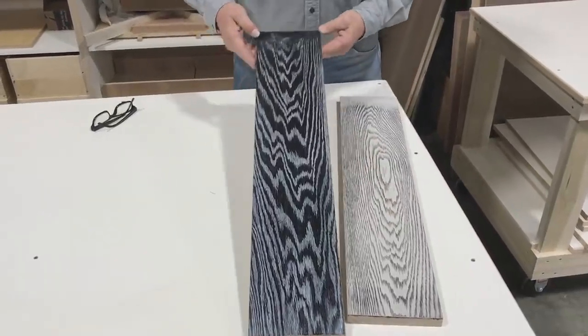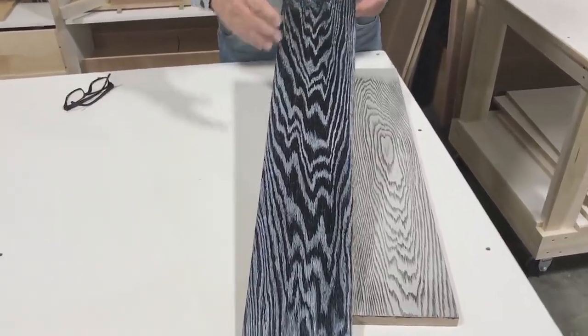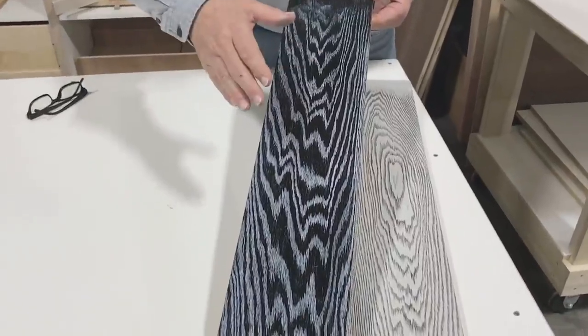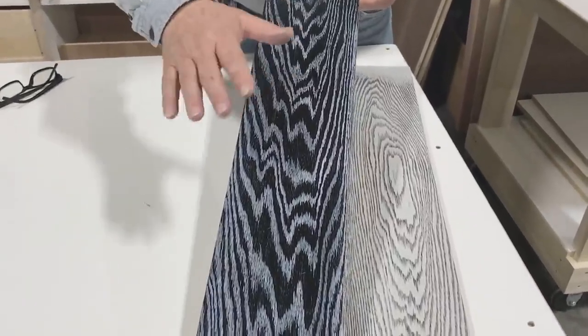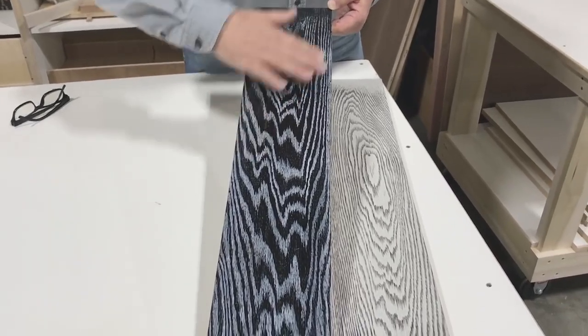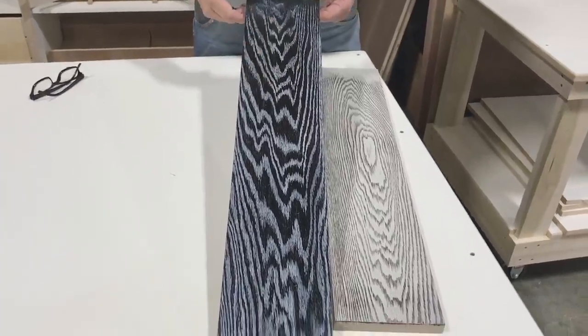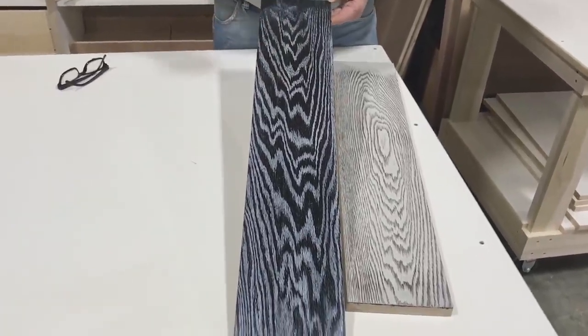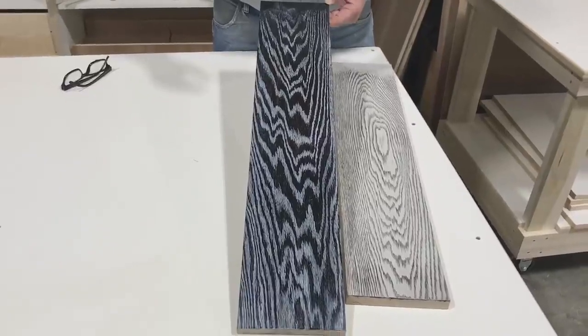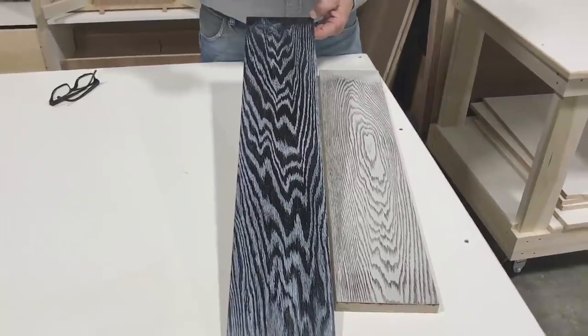We did the same on our black finish. We sprayed our black stain, sprayed our paint, sealed it, then put our glaze on, and then top coated after we had sanded our grain to highlight the grain of the wood. We told you at the very beginning of our video that there was a secret to make this come out, and we're going to show you that secret now.